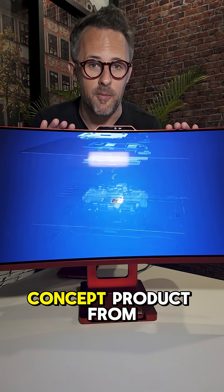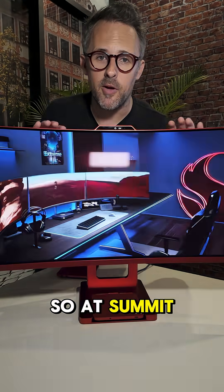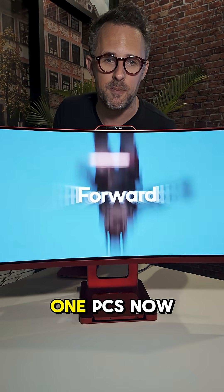I'm here with a really cool concept product from Qualcomm at Snapdragon Summit. At Summit, Qualcomm launched the X2 Elite Platform, which is a Windows-on-ARM chip designed for laptops and all-in-one PCs.